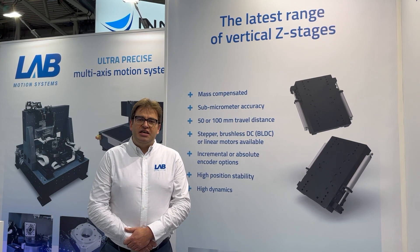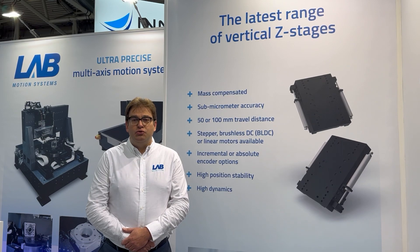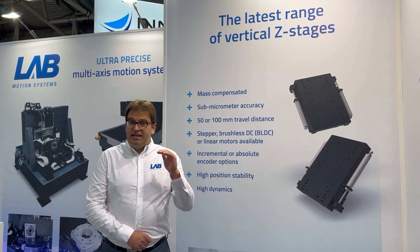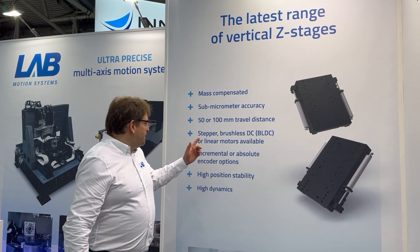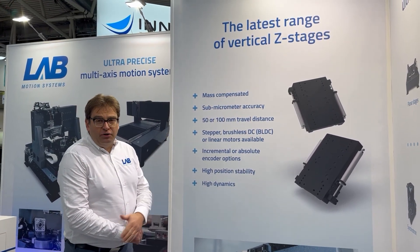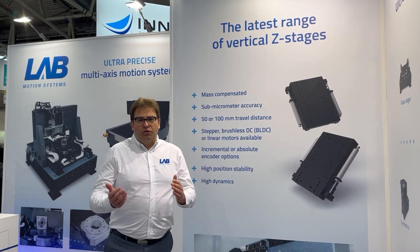For a linear motor, we will foresee mass compensation cylinders to make sure the position stays in place when power is cut. You see the stages here, and we can offer them with or without encoder, incremental or absolute.